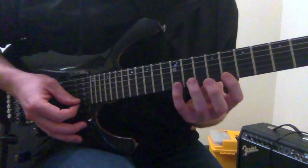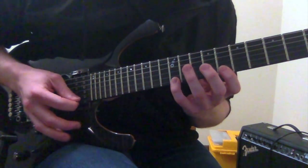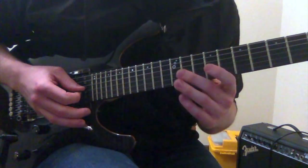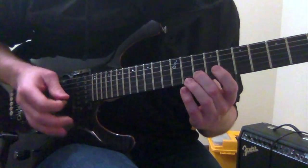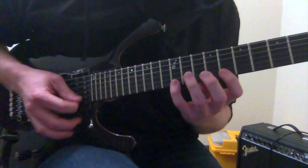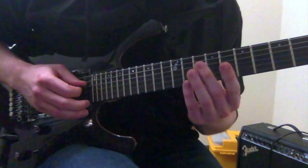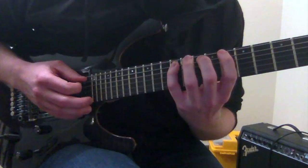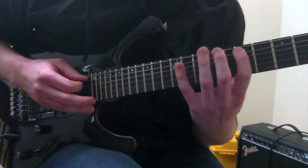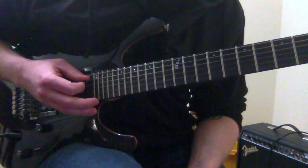Getting right into it, we're going to start with our pinky finger on the 12th fret of the high E string. We're going to pull off to the 8th fret, then go to the 10th fret of the B string, the 9th fret of the G string. We're going to go back up to the 10th fret of the B string, 8th fret E string, 12th fret again, and then start that whole thing over. Once we get back down, it's going to go to the 10th fret of the D string, the 12th fret of the A string, pull off to the 7th fret of the A string, hammer on to the 12th fret of the A string, and then go back up the shape.